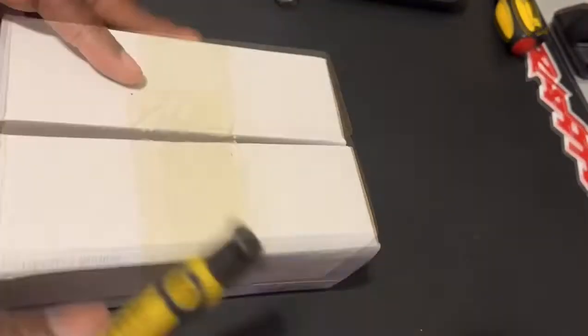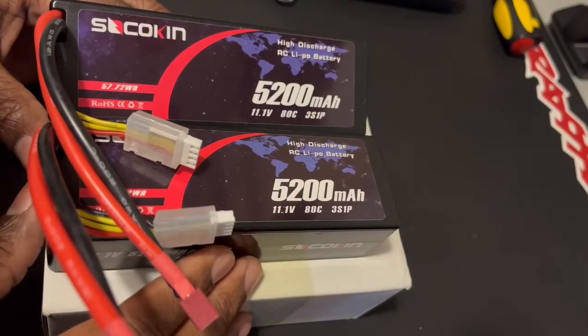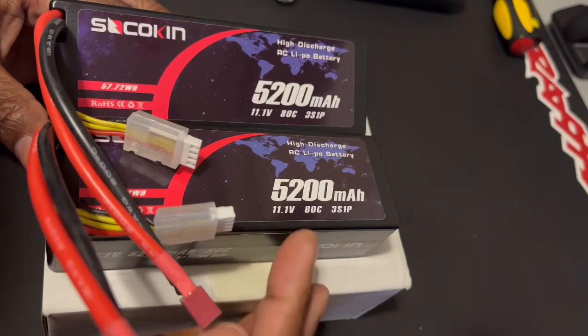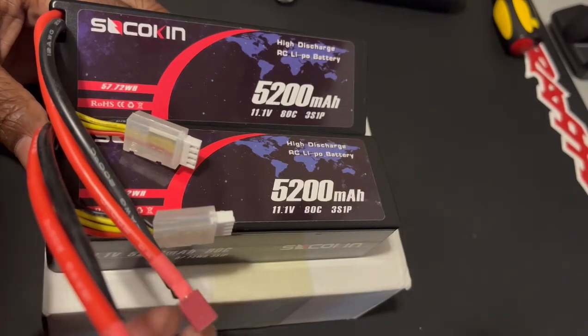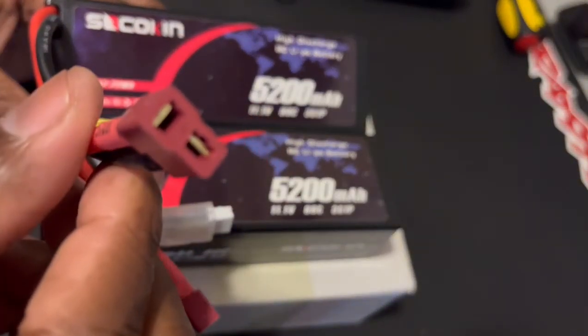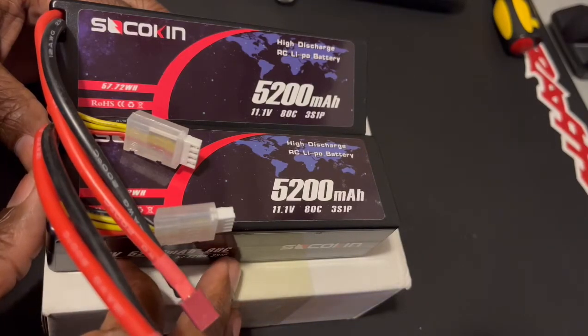Now we have the lipos outside of the pack. It is a 3S lipo, 11.1 volt, ADC burst rate, 5200 milliamp hour. These do come with a T-plug, which will be getting swapped out for an IC5, because I will be doing the test on these batteries in the Big Rock, just to see how these perform compared to some of those other batteries that may be on the market.